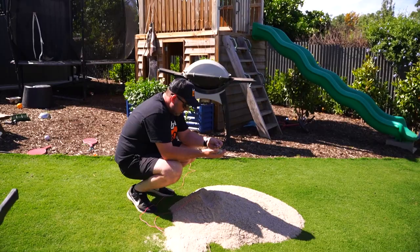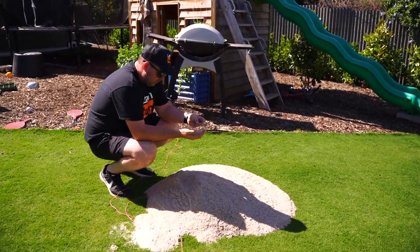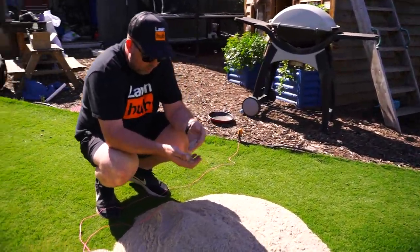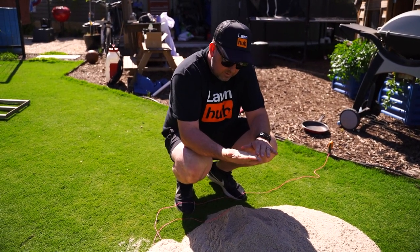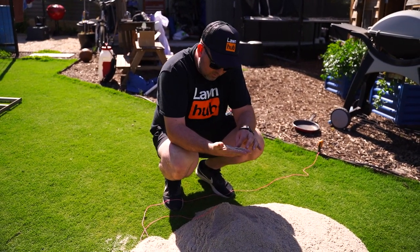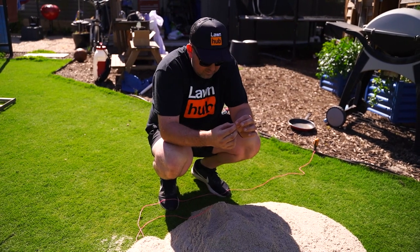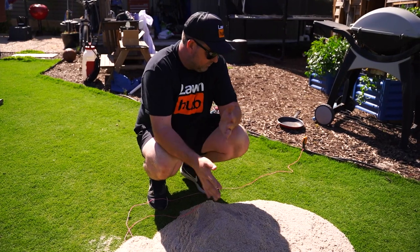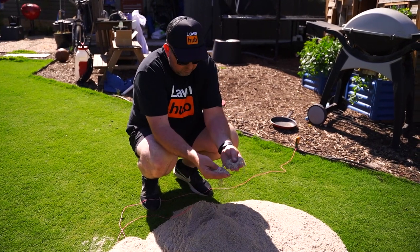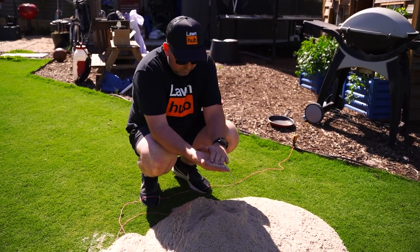The good thing about this sand is it's kind of irregular in size — it's not like little balls so it's not going to bind together too much. The downside — I can already see there's what looks like a small rock in there — so we'll see how it goes. I don't want it to be a problem for people with their cylinder mowers.